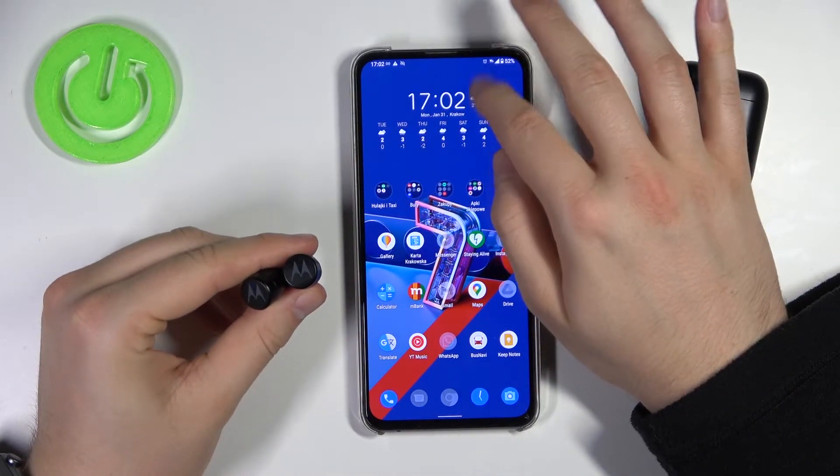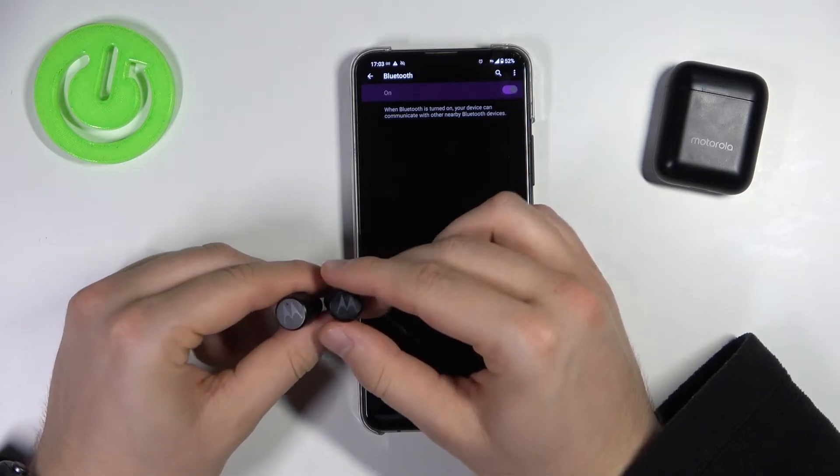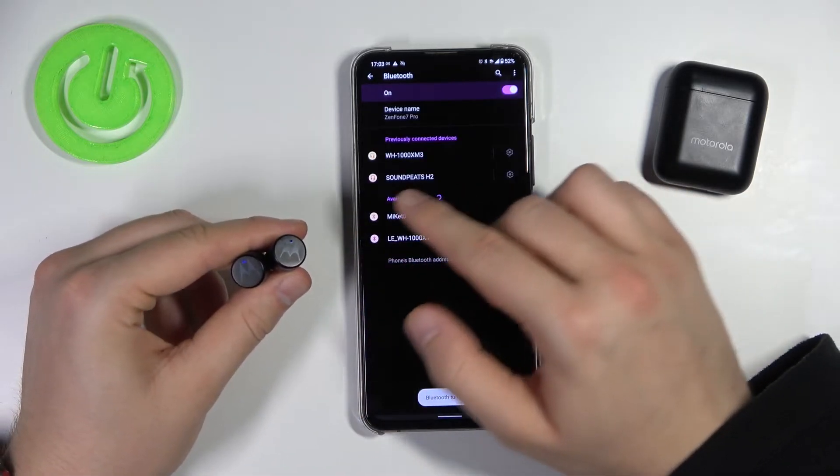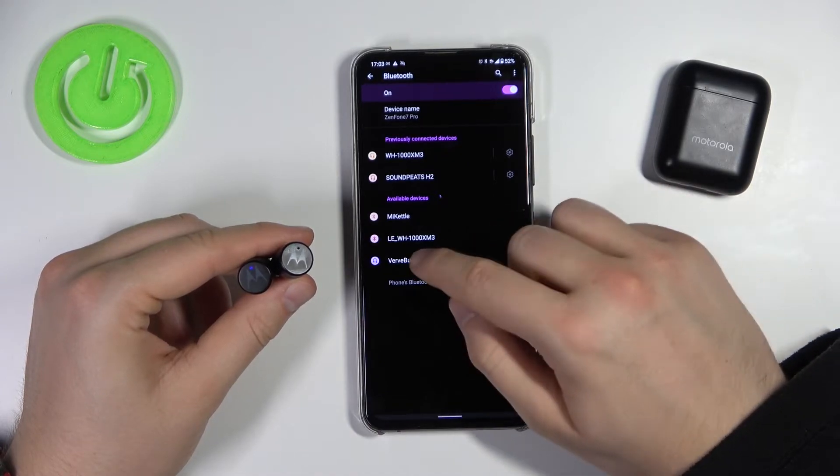So we have to open the Bluetooth settings on your smartphone and enable Bluetooth by tapping on the switcher. Now just wait until they appear on the list — there it is, so select them.